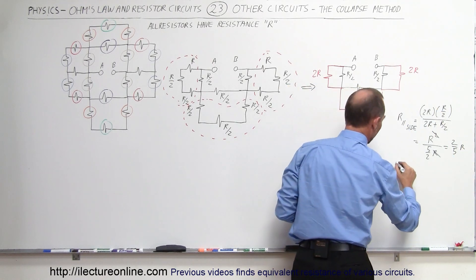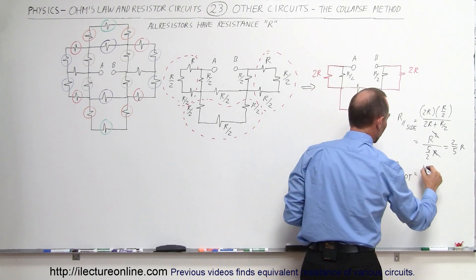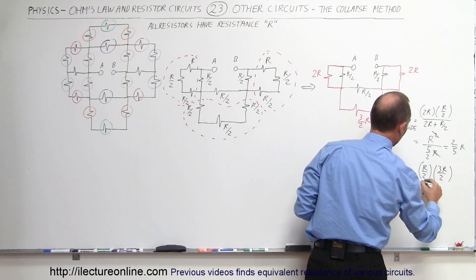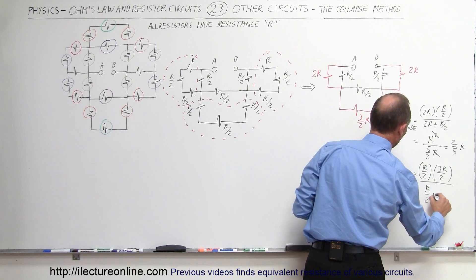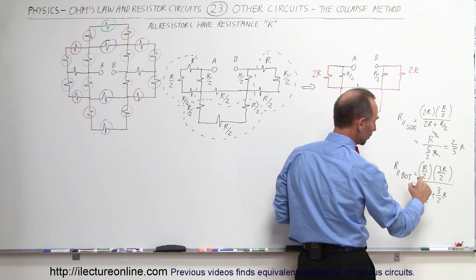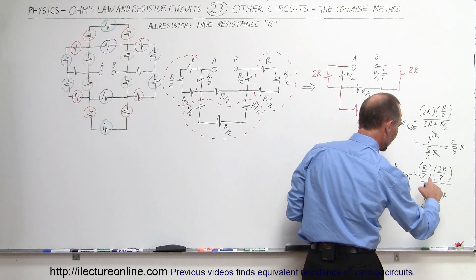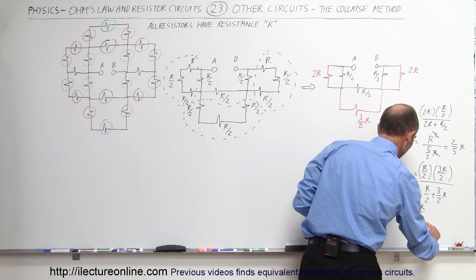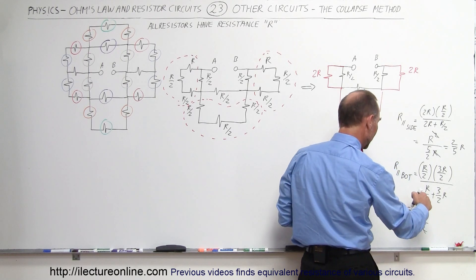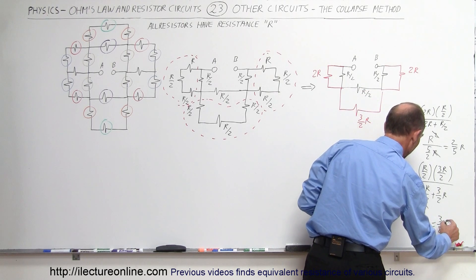For the parallel circuit on the bottom, R parallel at the bottom equals the product (R/2 times 3R/2) divided by the sum (R/2 plus 3R/2). The product becomes 3R²/4, divided by the sum, which is R/2 plus 3R/2 equals 2R. The R² cancels, giving 3/4 divided by 2, which is 3/8 R. So the bottom parallel equivalent is 3/8 R.